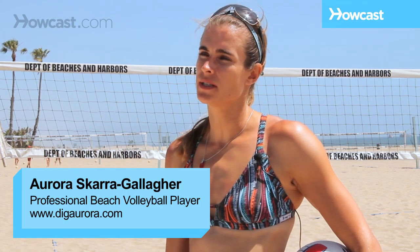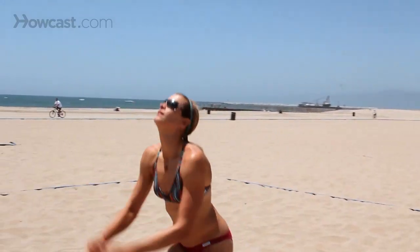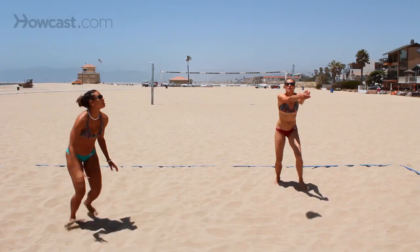In beach volleyball, there are two main ways to set the ball. One way is to pass or bump set the ball, and that's done with your arms. The other way is to hand set it, and that's done with your hands. Typically more women end up bump setting the ball, and men more often end up hand setting the ball.